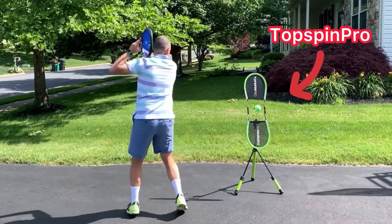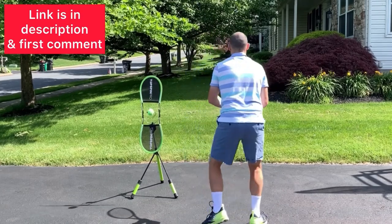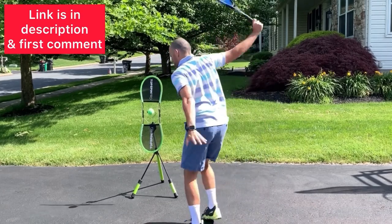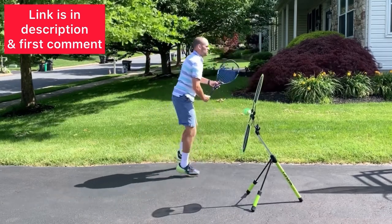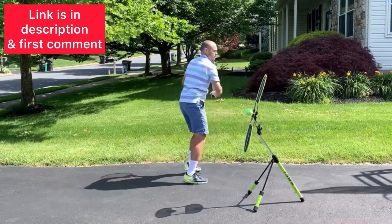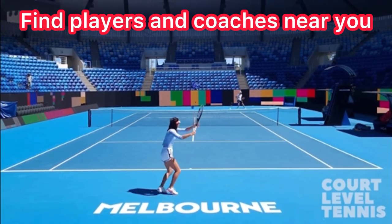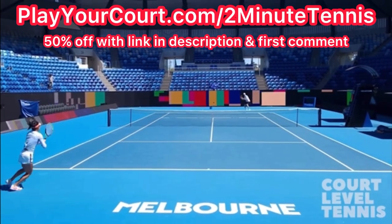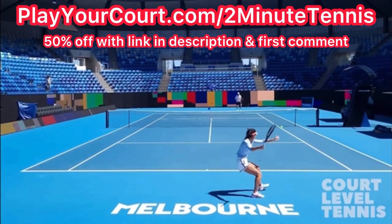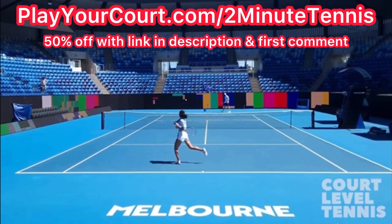The best way to practice these techniques is at home with a TopSpin Pro. You can get a TopSpin Pro using my link in the description — I'm also going to pin it in the first comment. I absolutely love the TopSpin Pro and I know you will too. Also, if you're looking for people in your local area to play matches against or practice with, or want to find a coach, use my link — PlayYourCourt.com slash 2MinuteTennis. When you use my link to sign up, you get 50% off.